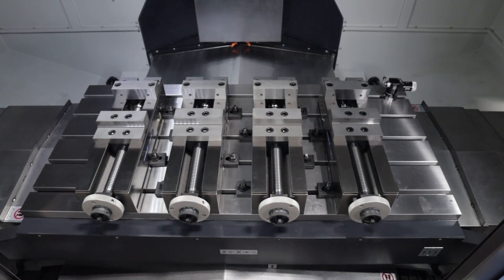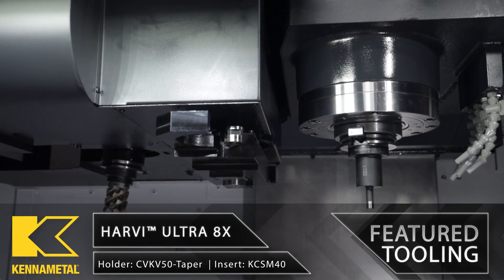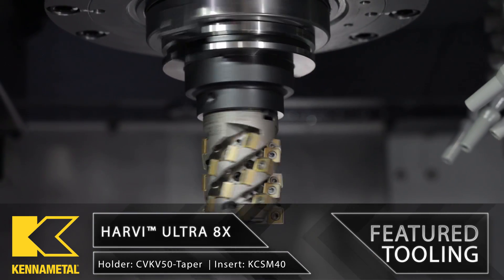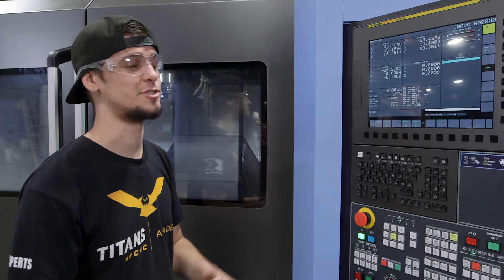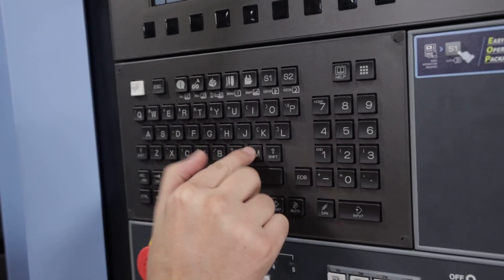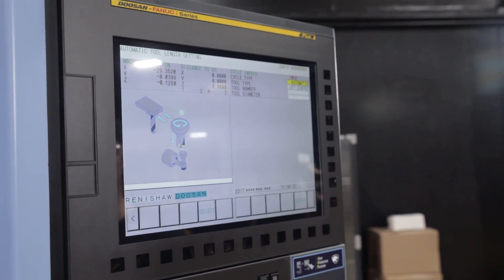I just got done setting up my vises. They're all indicated perfectly straight and we're now ready to touch off our Canon Metal Harvey Ultra 8X tool. This machine has a FANUC I.O. control. It's super easy to use and with a couple quick steps, you can easily tool change and call up any tool you need.